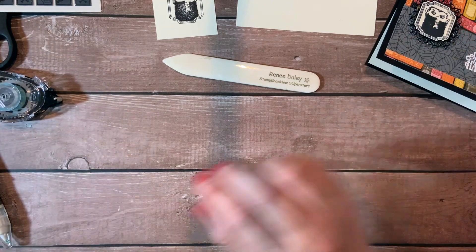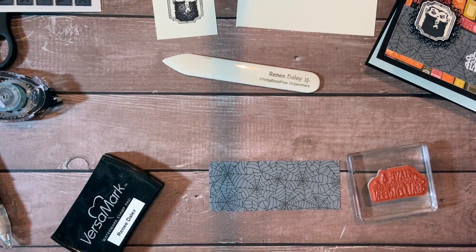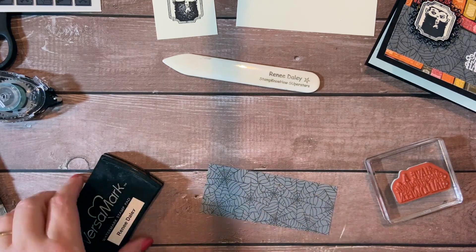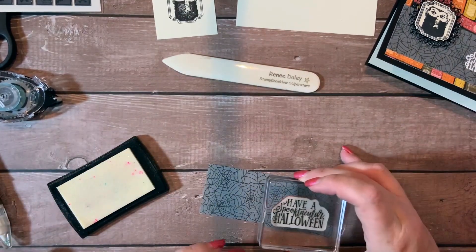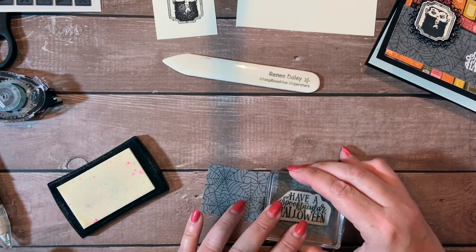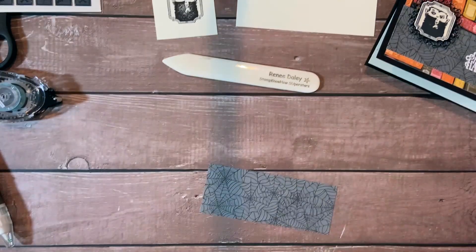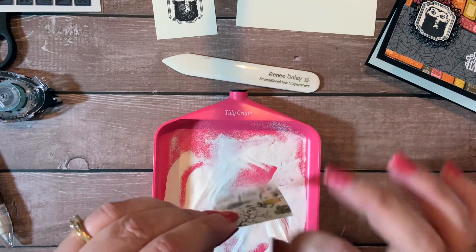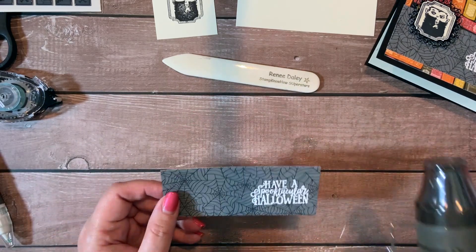Then we're going to go ahead and do our greeting on the piece of DSP. I have some Versamark ink for that. We're going to go ahead and use our embossing buddy just to get rid of all the static. Then we're going to go ahead and stamp with our Versamark. It's a pretty juicy pad, so I hope it won't make a smeary mess. Get that a press. We're going to go ahead and take our white embossing powder and get this all covered really well.